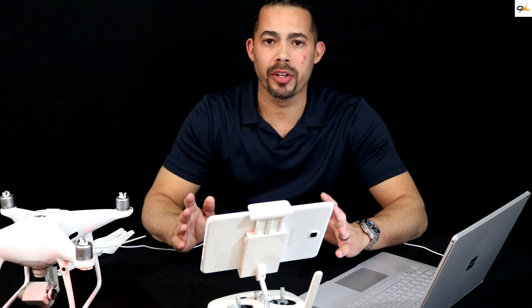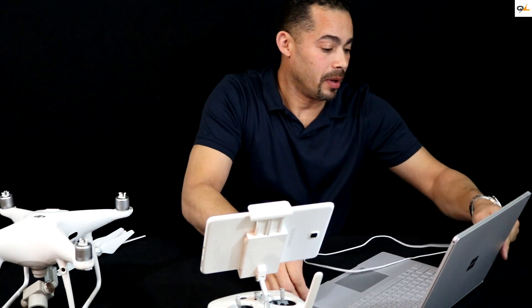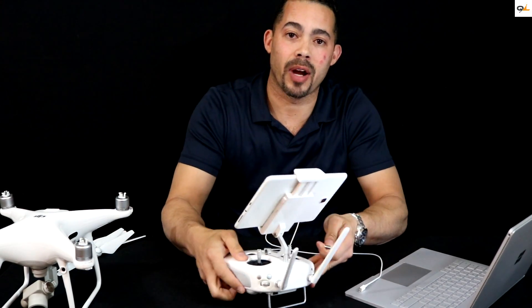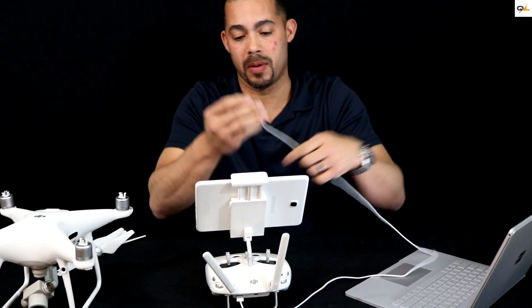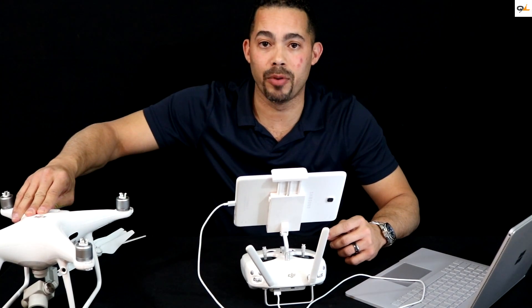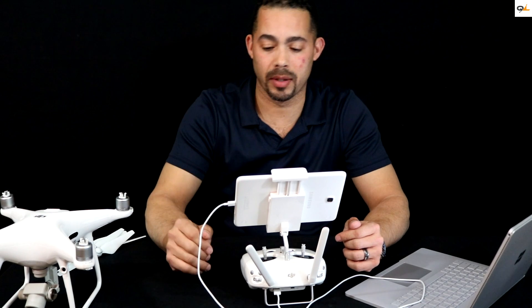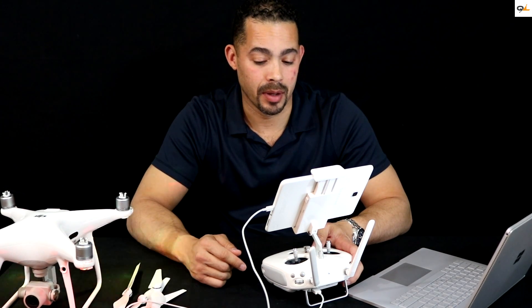Once everything is all set, turn off the Phantom 4 Pro and turn off the remote. Disconnect everything and we're going to test it out. One thing I noticed immediately is how well the bird turned back on after I downgraded it back to the original firmware. We're going to give it a test — let's see how fast it connects now. Turn on the remote first, go ahead turn on your tablet, turn on the Phantom 4, hold the button down and hold it again. I don't know if you heard that, but the app just popped right on up.